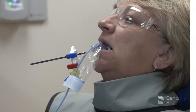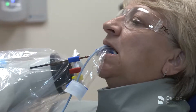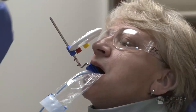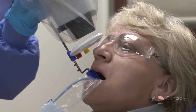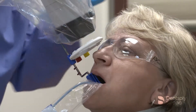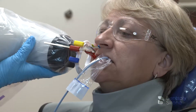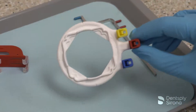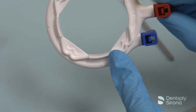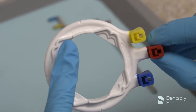To take an x-ray using the universal collimator, bring the PID into alignment with the image receptor holder and aiming ring being utilized. In this demonstration, the clinician is utilizing the RIN universal collimator with the XCP DS-Fit universal sensor holder with the XCP Aura arm and ring to align the PID for accurate imaging. The XCP Aura ring has built-in raised tabs which stop tube head drift and is ideal for use with rectangular collimators.